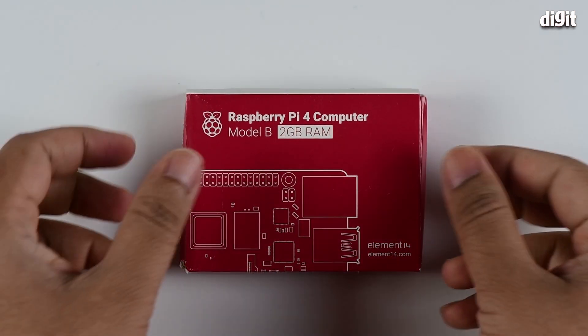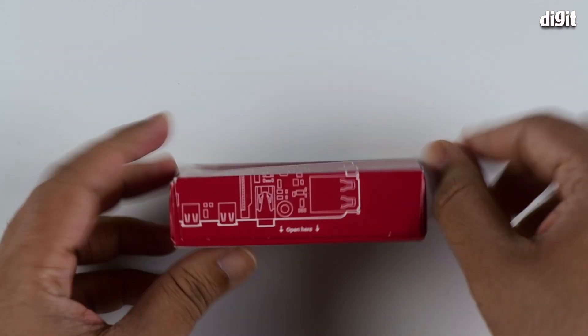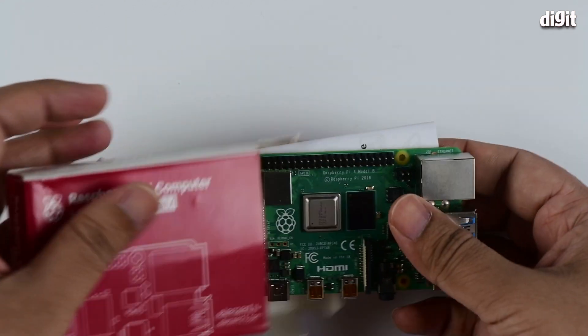Let's open up the box and see what's on the inside. You can actually rip it off from the bottom, but we've already opened it from the side, which makes it easier for us.